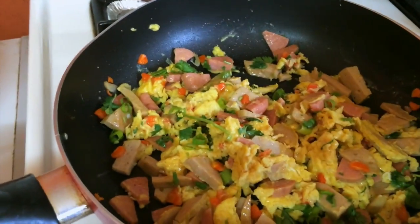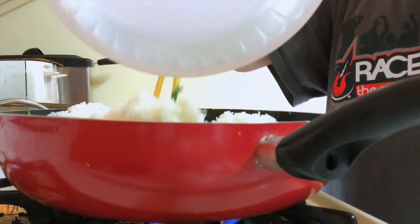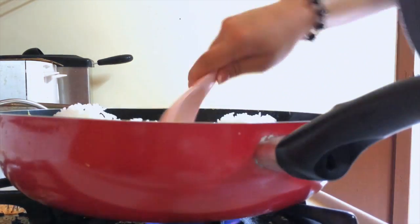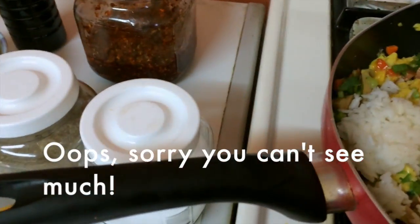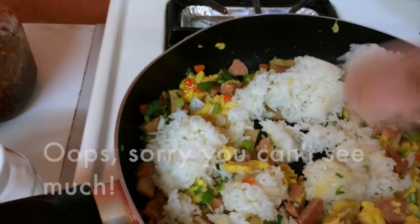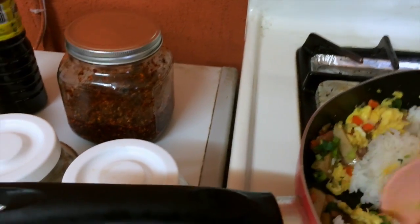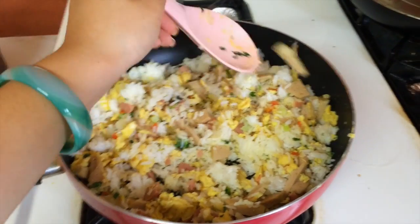Make sure you have measured out how much rice you want and put it in. Make sure to smush the rice down and mix it with everything, because later you're going to put some soy sauce in it to make the rice more flavorful. Now smush up all your rice.